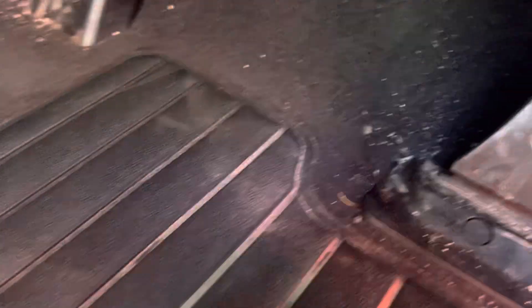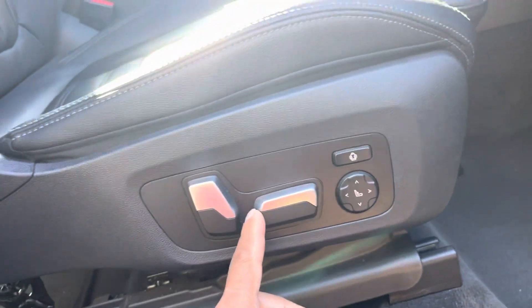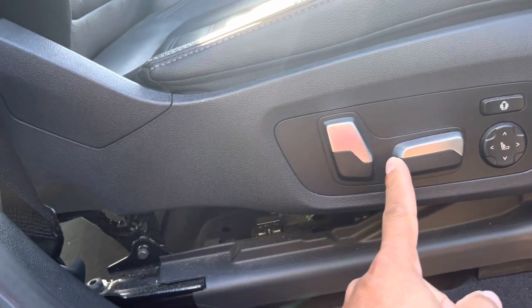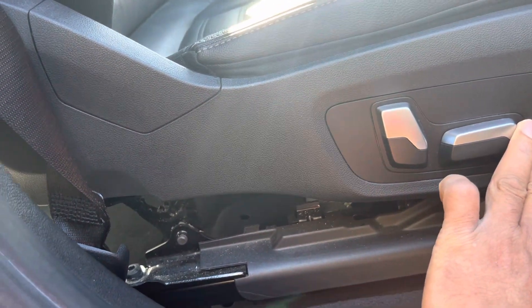Let me put it back — it goes right here, easy to push in. Beautiful. And now you can see everything works again, just like before.